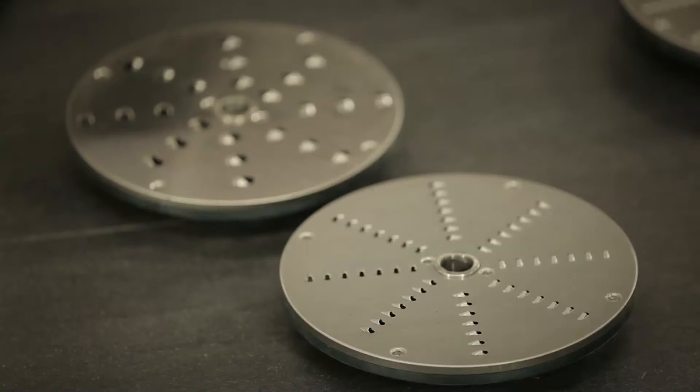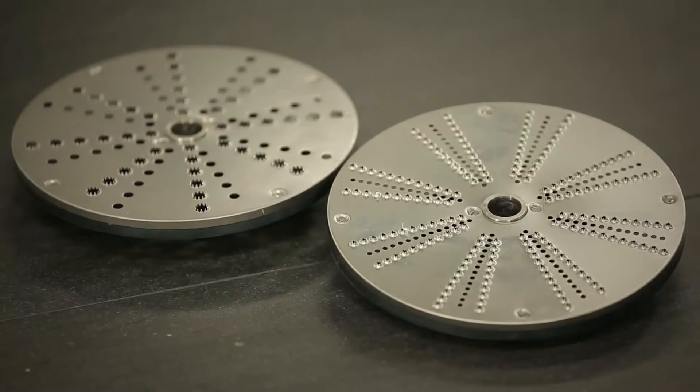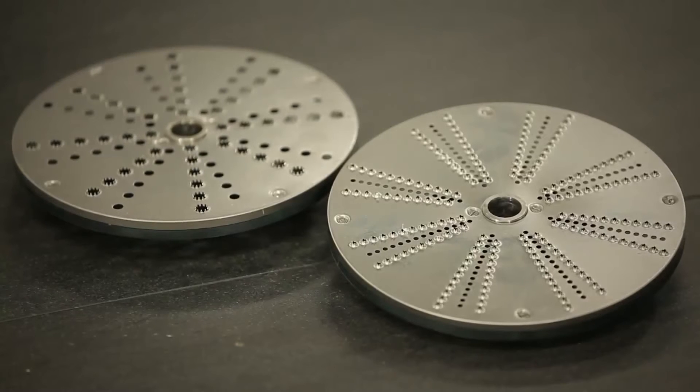The shredding disks can be used for vegetables, cheese, bread, nuts, almonds, and more. And lastly, we can use the grating disks for bread, hard cheeses, and chocolate.